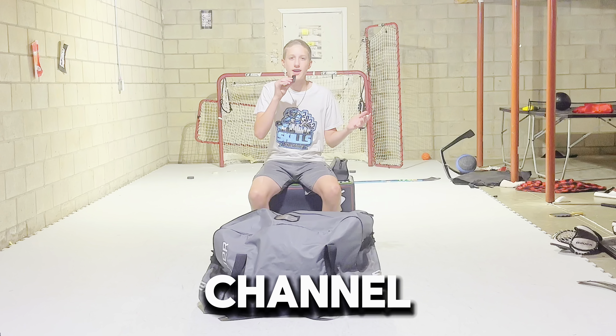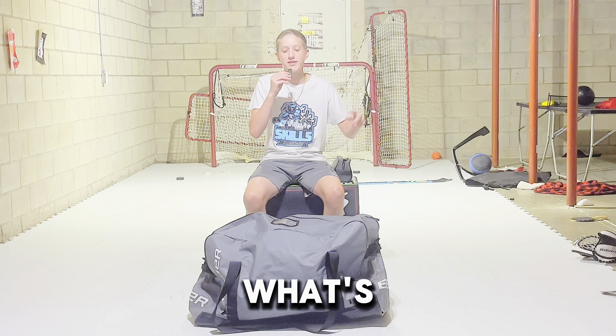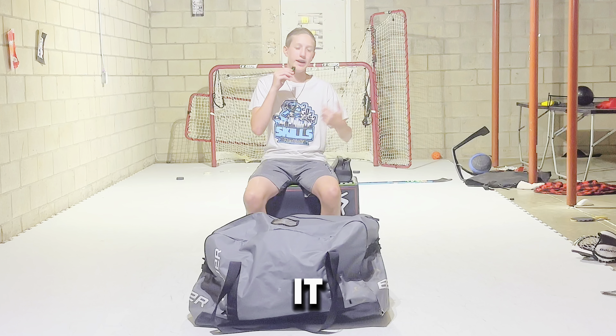What's up everybody, welcome to my channel. Today we're gonna be checking out what's in my hockey bag. Let's get right into it.